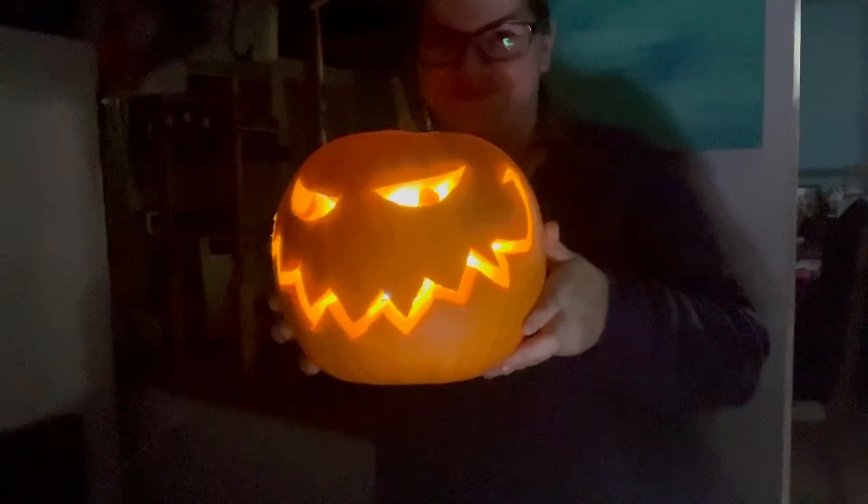Very creepy! I would love to see all your guys' creations too. Let's post them in the comments.